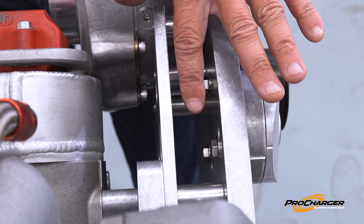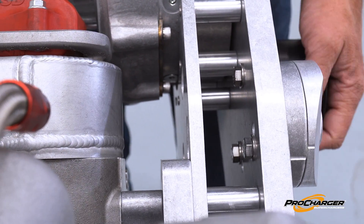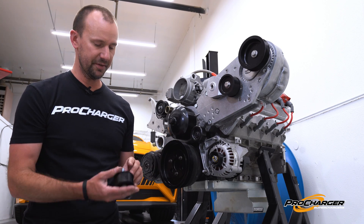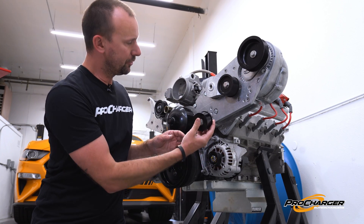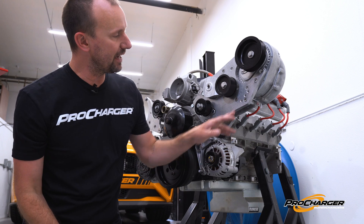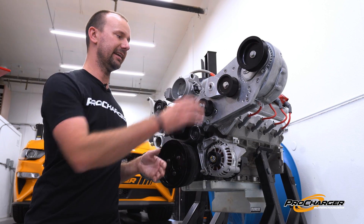Some kits will have two bolt holes, other kits have three bolt holes, depending on how many belt-pulley combinations are available. If we rotate that up, more tension gets applied. On the front side, you'll notice there are some pre-drilled and tapped holes in various locations. Depending on your application and belt-pulley combo, you can add idlers in place to allow you to add as much belt tension as possible.